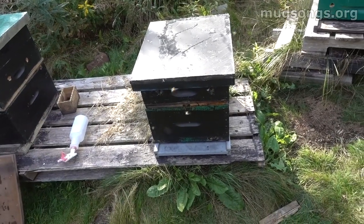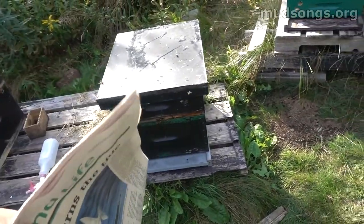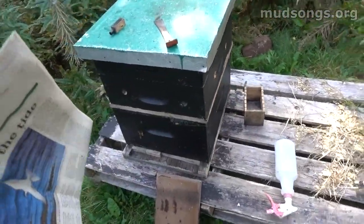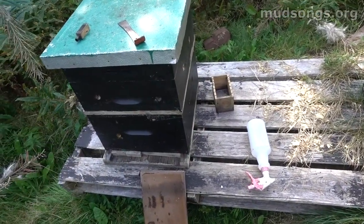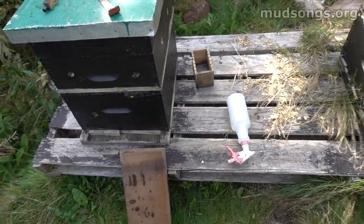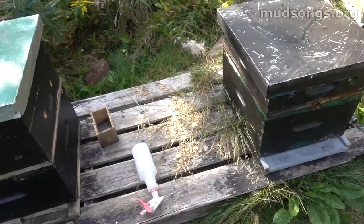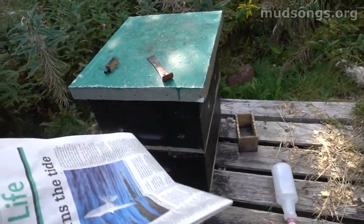This mating nuke is now queenless, so I'm going to take that box and move it right on top of this hive. I'm going to separate them with a piece of newspaper and then completely block the new hive off so they can't get out except through the top.